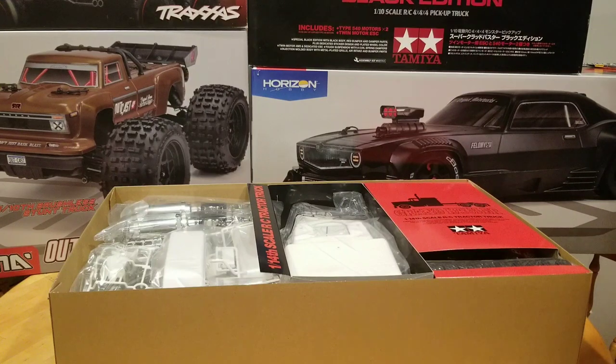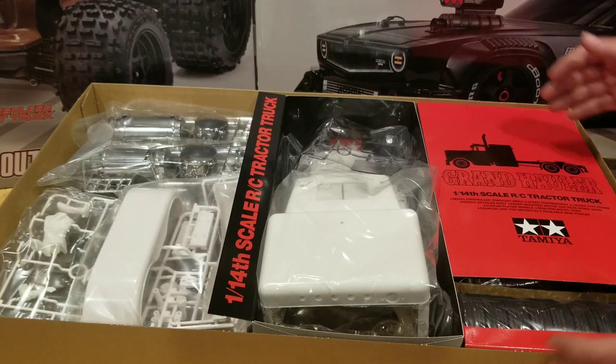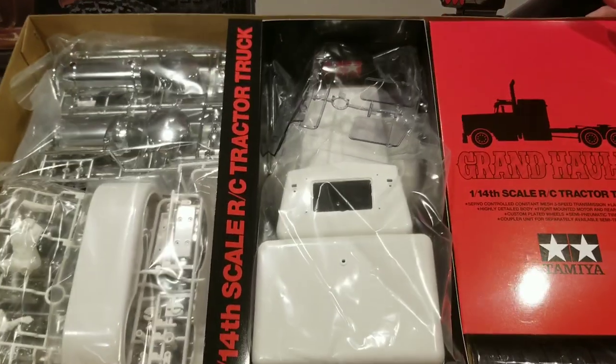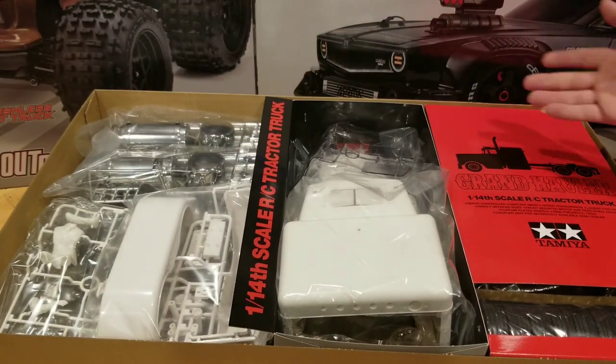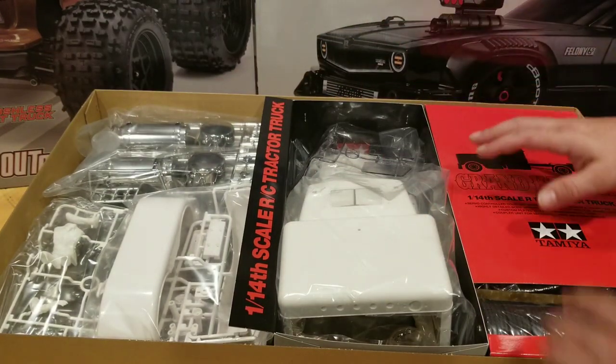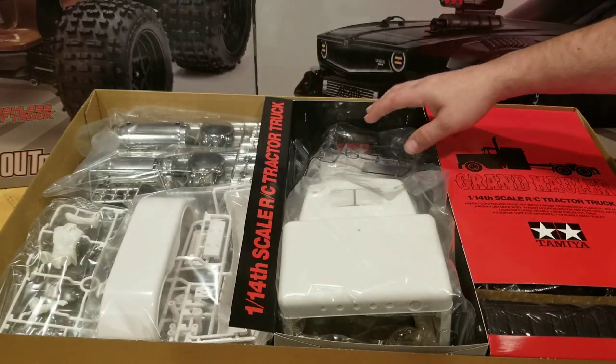We've got a ton of stuff in this box, so let's bring the camera in for a closer look. You can see we've got a ton of stuff in this box. Tamiya does a fantastic job boxing up their kits. Everything is always accounted for and separated into their own little sections. Tamiya kits are just wonderful.